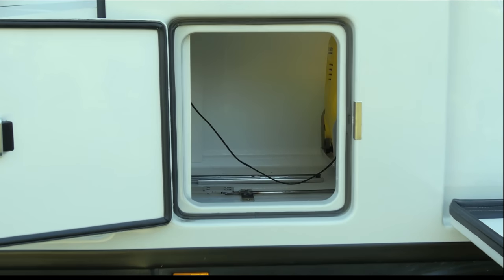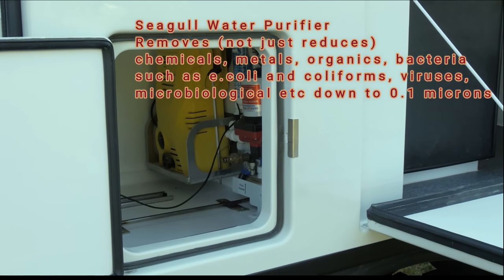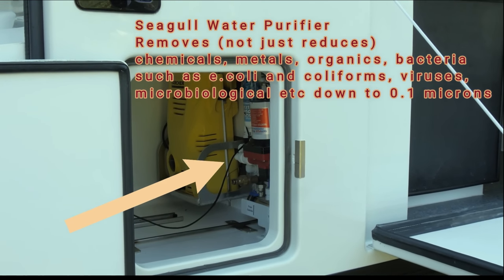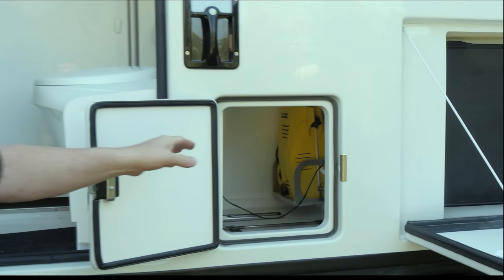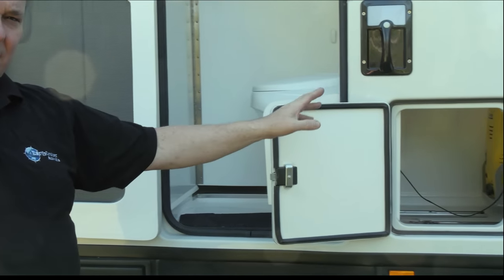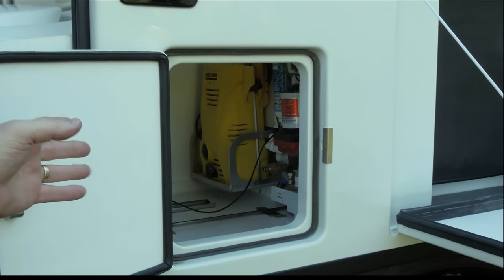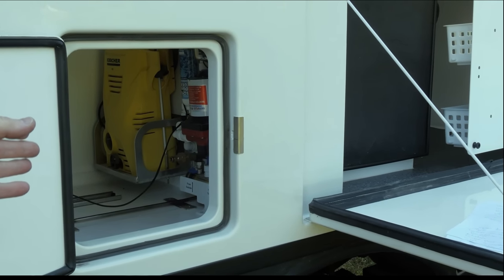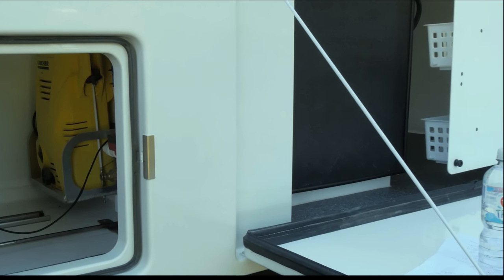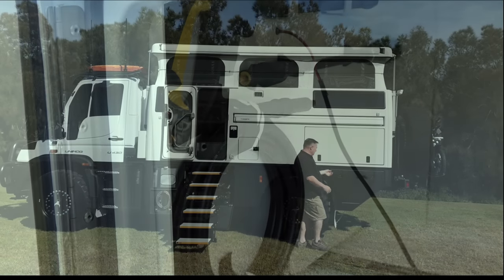What it exposes if you have a look in there is our entire pump system, which allows us to move all our water around. It has our filtration system in there, and it also has the ability to pull water from a stream. There's also a water blaster in there — the idea is to reduce the amount of water you need to clean your vehicle, or get salt off the chassis rails after a desert crossing. It also allows you to clean the mud off anything you've broken so you can see what needs fixing.